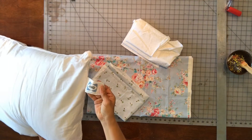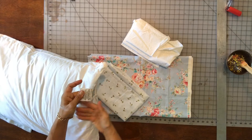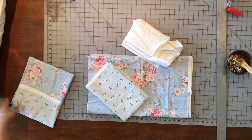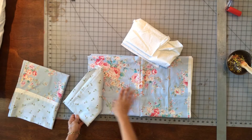The first step is to determine what size pillowcase you want to make. Grab your pillow, look at the tag, and check the measurements. Mine is a 20 by 30 — it's a queen size. They're not all created the same; there's no standard pillow size, so make sure to check that.